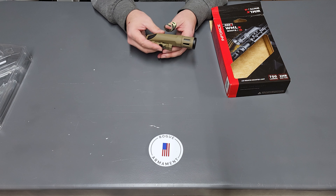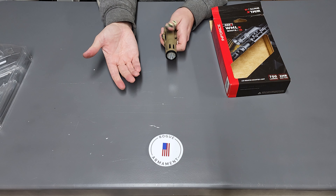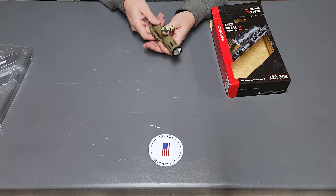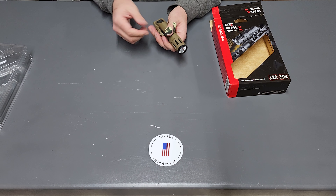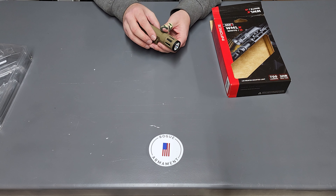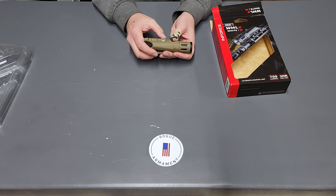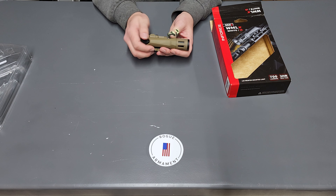Let's talk about the controls. The first control is here on the head and it's a simple twist. We are on the white setting — lights on — you twist it and the light turns off. This is a safety feature to prevent accidental activation while it's in a bag or being transported. The switch on the side toggles between white and IR by a simple flick of the switch. Pretty cool, I actually kind of like that.